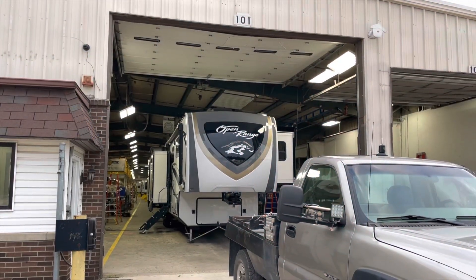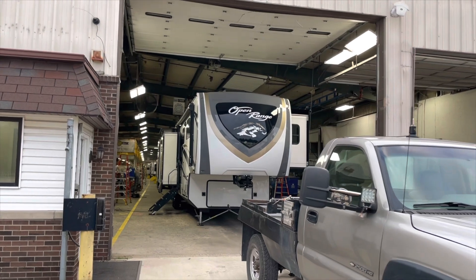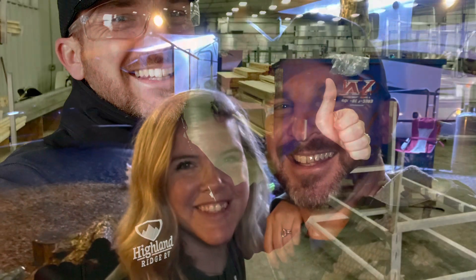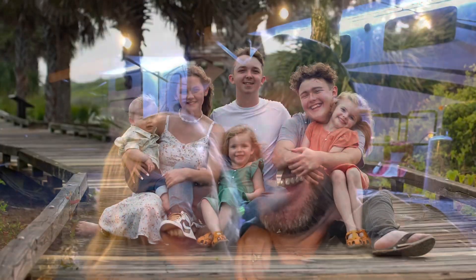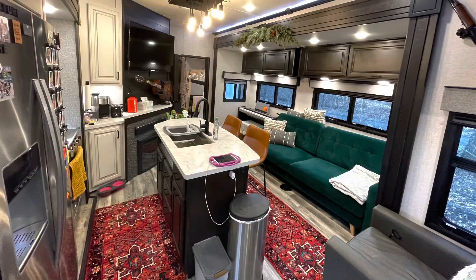This is Plant 1. I'm Jay Jessup with Highland Ridge RV. This is my wife Susie, these are our kids, this is our old house, and this is our new one. We're full-time RVers.